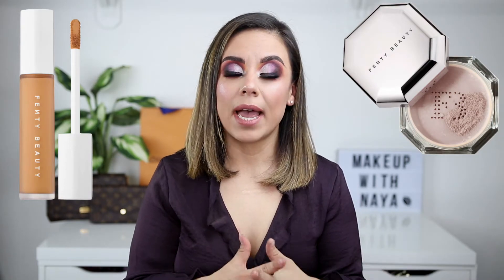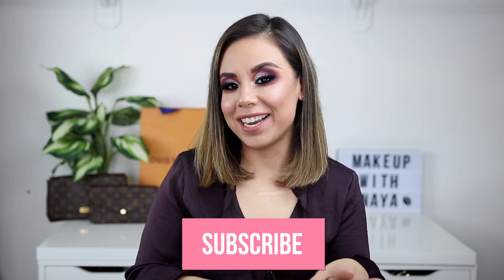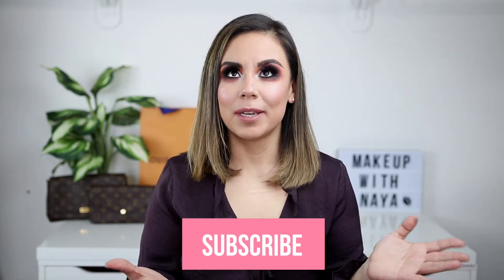Welcome back to my channel — if you're new, welcome! What I have for you today is an eye makeup look and some new products. I hauled some products from Ulta, some Makeup Revolution palettes, and I picked up the new Fenty powder and concealer. You'll be seeing the application of that and this eye look today. If you like watching makeup and colorful eyeshadow tutorials, subscribe and turn on notifications. Let's jump into the video.